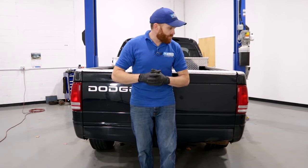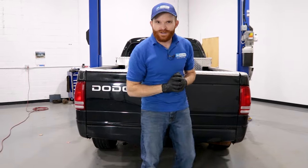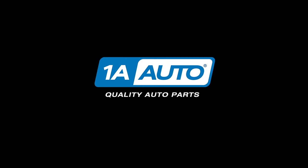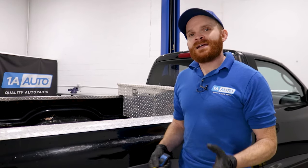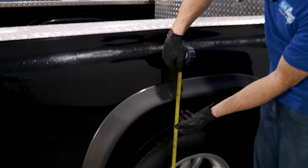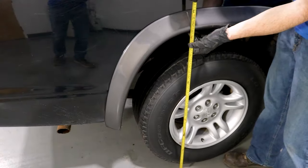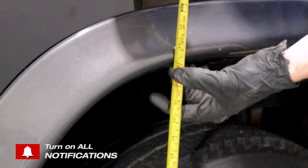You notice one side of your pickup truck in the rear is sagging a little bit. We want to figure out what's going on, so let's get under and take a look. One of the first things I always like to do when trying to figure out how much something's sagging is to just take a quick measurement. Everybody's got one of these tape measures — we'll give a rough estimate. I'm looking at about 33 inches on this side.